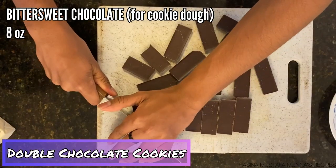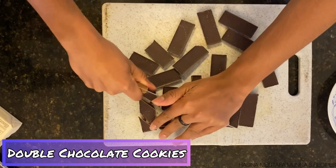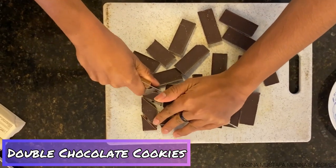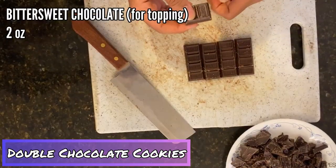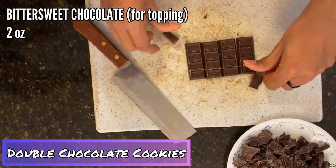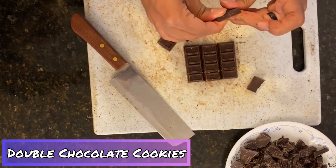To start, I'm chopping eight ounces of bittersweet chocolate — I'm using Hershey's Special Dark — which will go into our cookie dough. To top off our cookies, I'm also breaking up two ounces of chocolate into at least 16 pieces, that's one piece for each cookie.